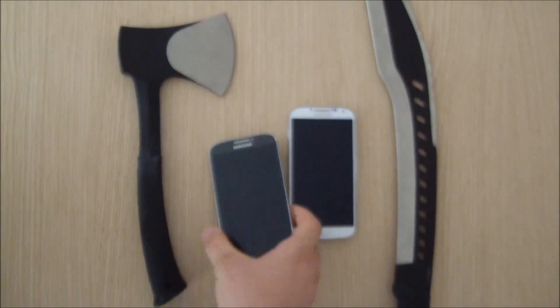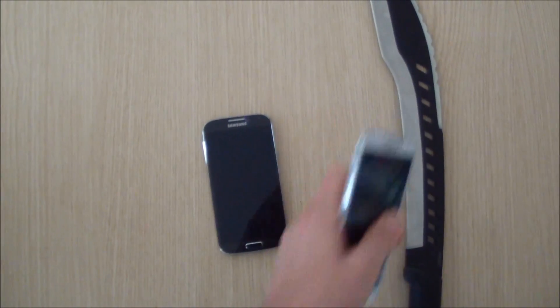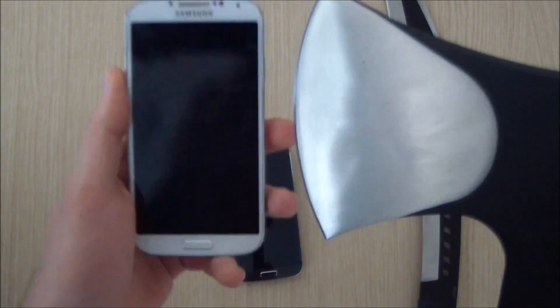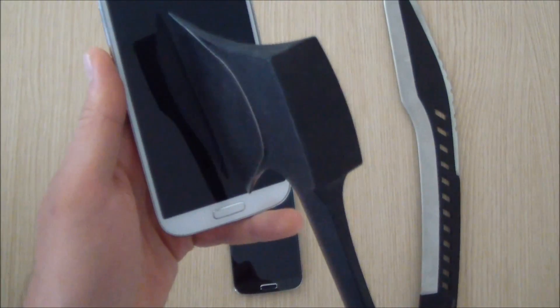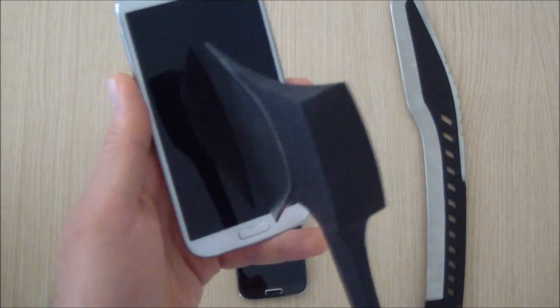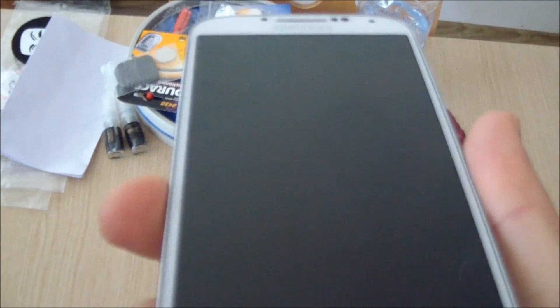Well, I suppose it's gonna be the same with the white. So let's just switch and test the white one with this little funky axe here. Yep, and again, it's alright.